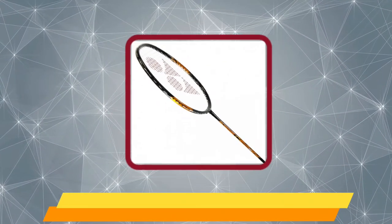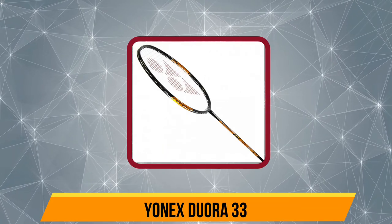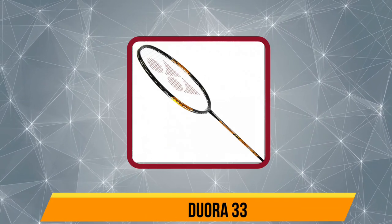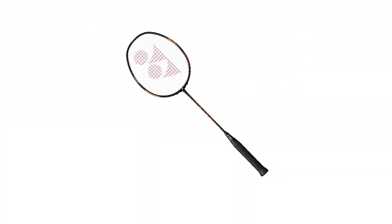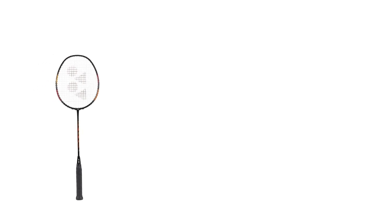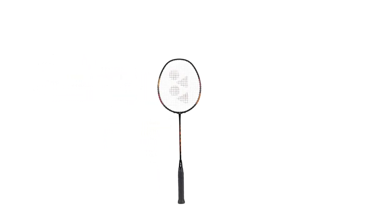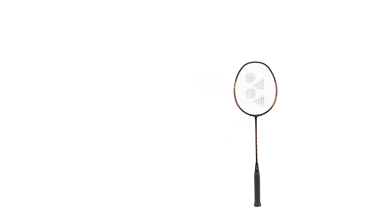Our number one product is the Yonex Duora 33. The Duora 33 is made from graphite and the frame is considered high flex. It's strung to 24 pounds with Yonex BG65 nylon string. It features a unique asymmetrical head profile design called the Dual Optimum System, meaning the frame profile is different on each side of the head, presumably for better movement control and power on both the backhand and forehand.